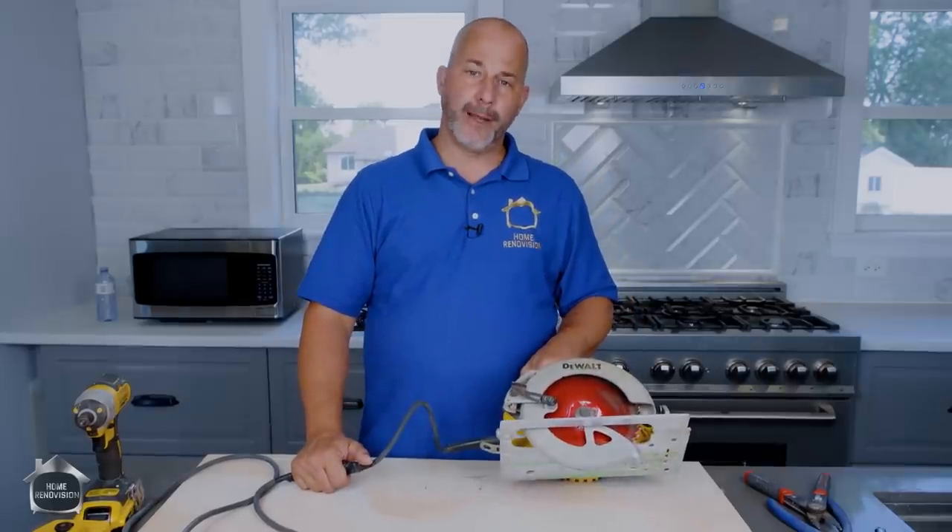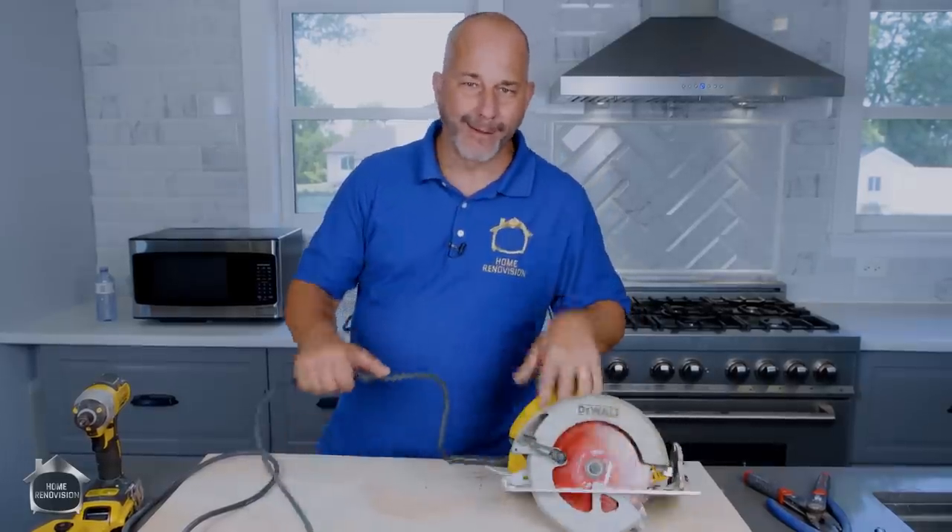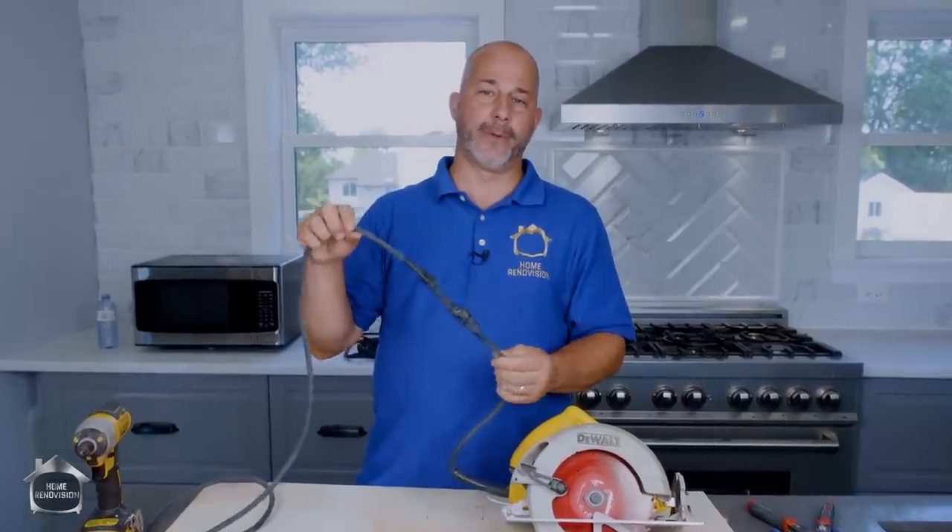This tool has been in every video pretty much, except the painting video I think. But listen, for the last three years I've been working with a cut cord.